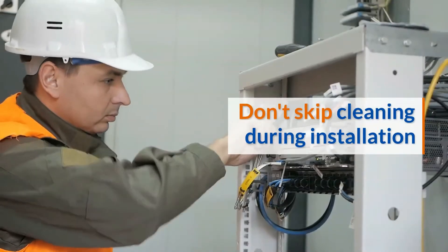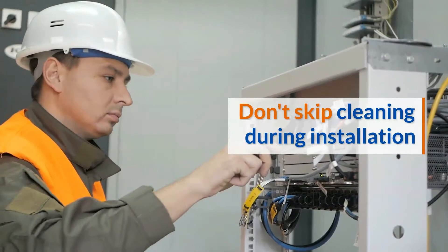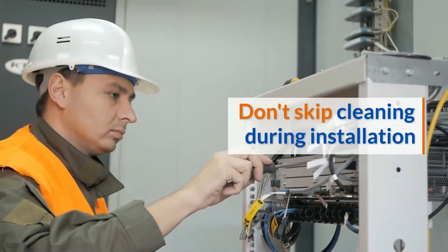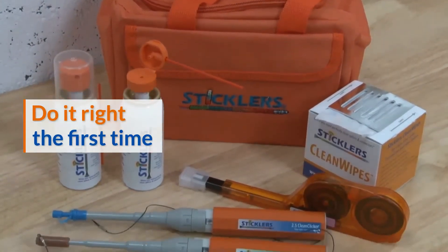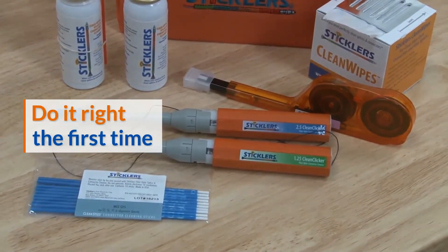So don't be that fiber technician that skips the cleaning step during installation, only to spend more time and more money going back to clean the dirty connections. Do it right the first time with a Sticklers fiber optic cleaning kit — a kit that helps ensure you have the most frequently used cleaning fluids and tools always at the ready.